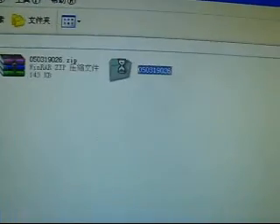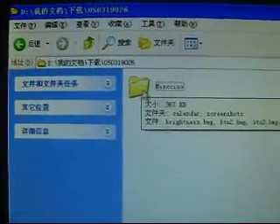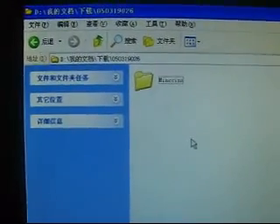Now let's try to extract the scheme. Open it — this is the latest scheme I have downloaded. Now let's try to save the scheme into the memory card.